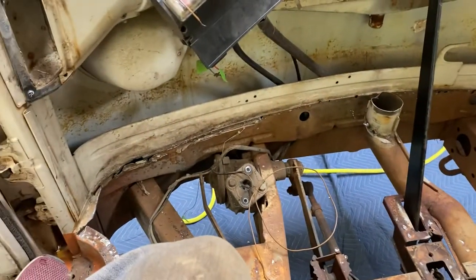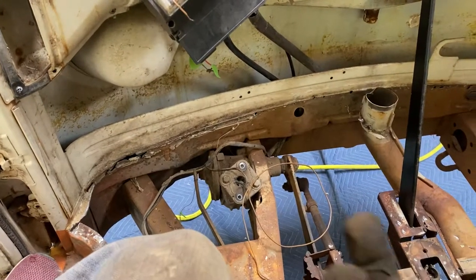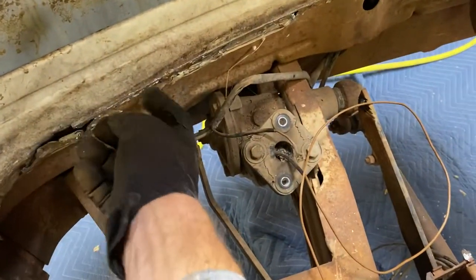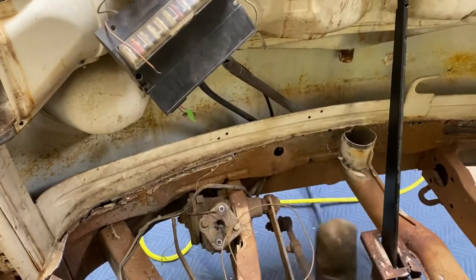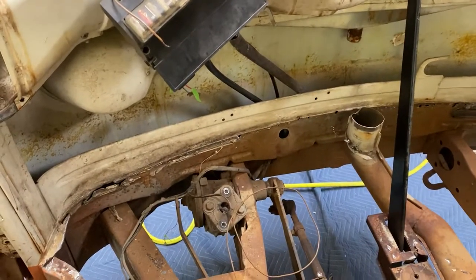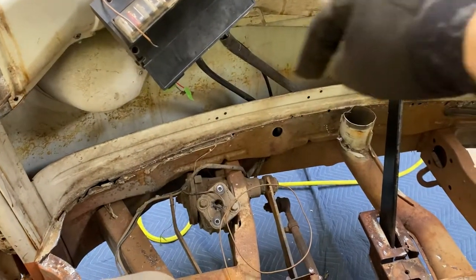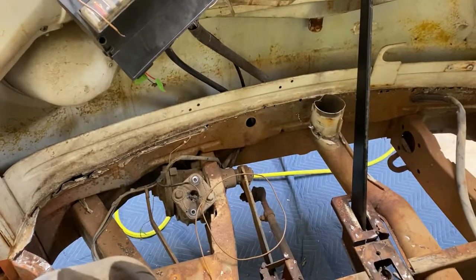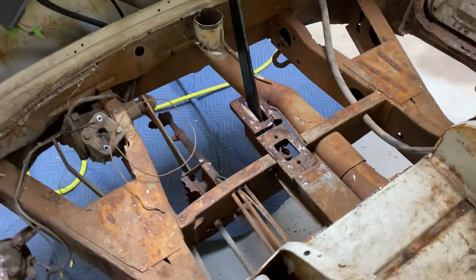Once you remove the seam sealer from the bottom — if you're laying underneath the bus looking up — all that seam sealer, which is what this mess here still is, get that out of the way and you can come up with the air chisel. I kind of opened the flange from the top very gently, then came through the bottom to open this stuff up, and the pan came out fairly easily.